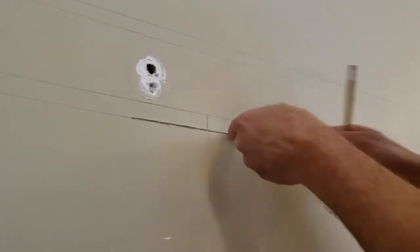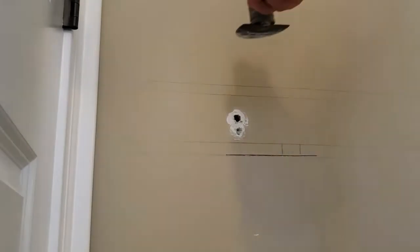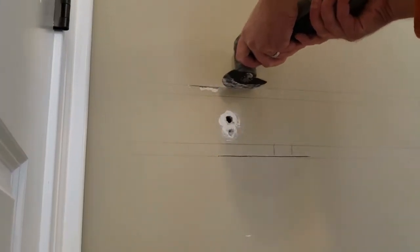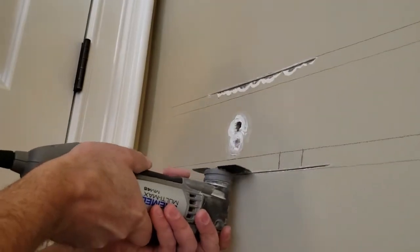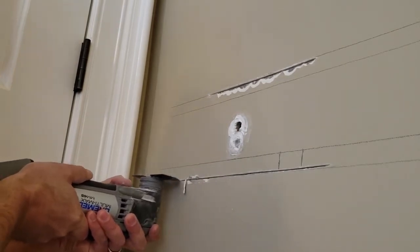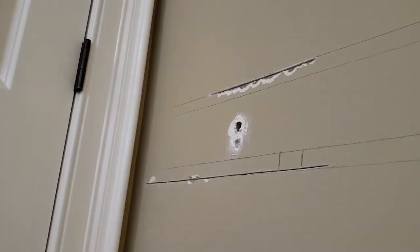When you hit a stud with the Dremel you'll feel some resistance, then you can take the blade and mark out where the stud is. Measure 16 inches away — the other stud should be there — and cut the top to the stud. Then cut the bottom some more to see if there's a stud closer than 16 inches, but unfortunately it's going to be where the door and the wall meet — and it is.